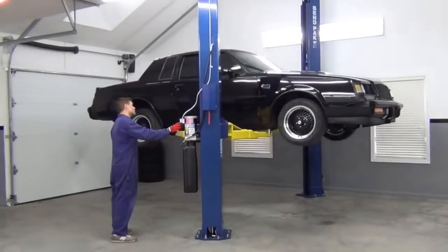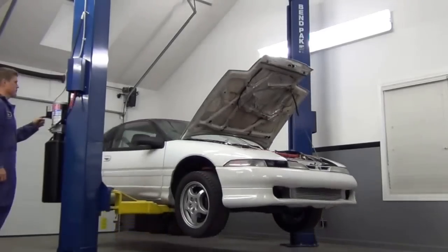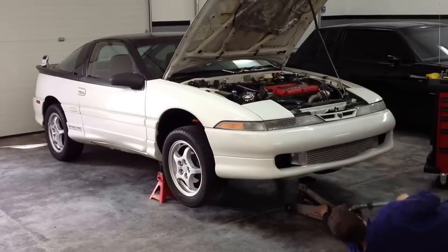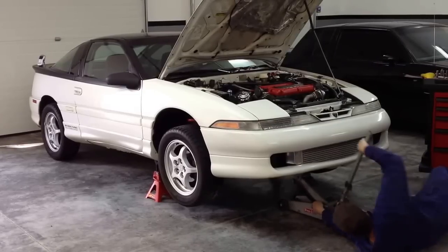I say this all the time, but the best investment I made in my garage was getting a vehicle lift. As you've seen over the years, it's allowed me to do all sorts of cool stuff. It makes every single job easier, it's much safer than jacks and jack stands, but the best feature of all is at the end of the day, I'm not sore all over like I used to be when working on the cold hard garage floor. So there's no question that I love my lift.